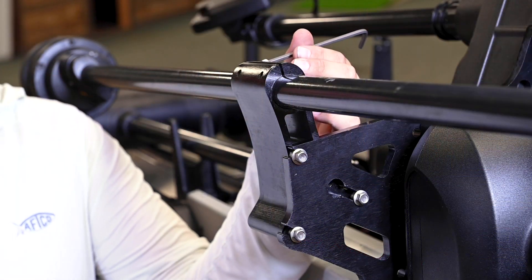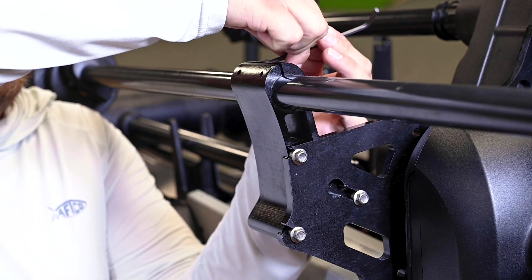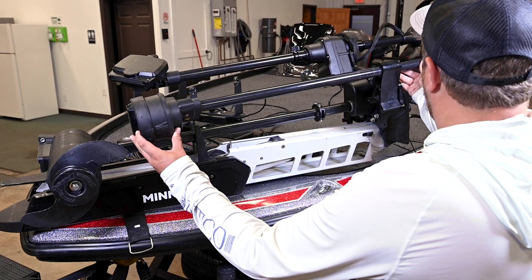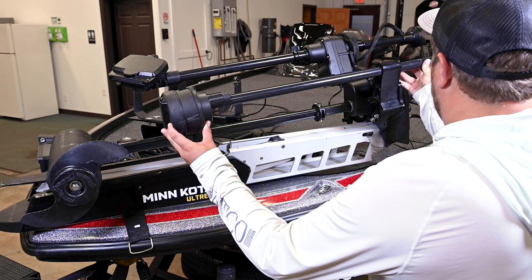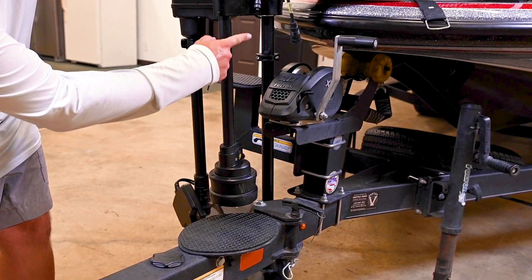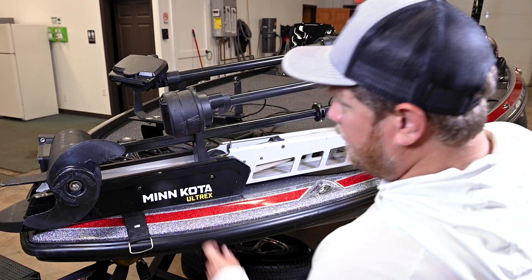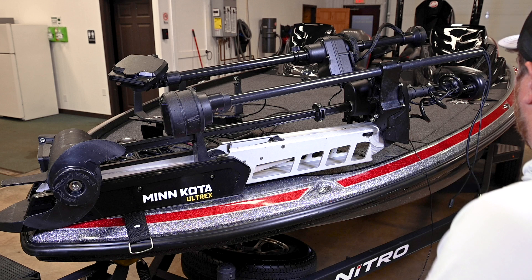Next, we will walk through the adjustment of the pod height. Deploy the trolling motor and loosen the socket bolts on the mount where the pod shaft is installed. Adjust the pod shaft up or down so it meets the following height requirements: the pod must be mounted approximately 6 inches below the waterline, and the pod must be mounted at least 1 inch above the tip of the trolling motor prop. The pod shaft needs to protrude at least 1 to 2 inches above the bracket when installed.